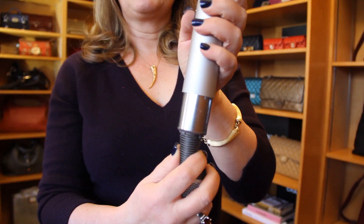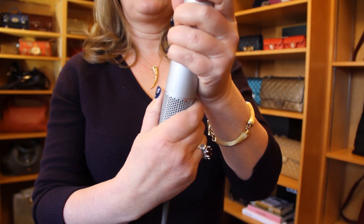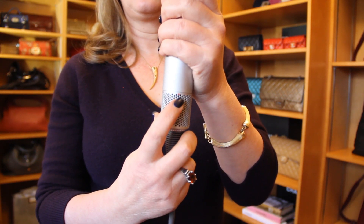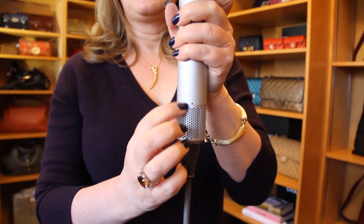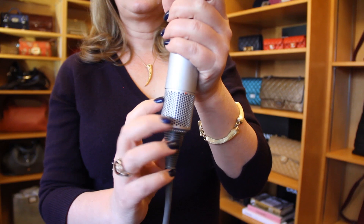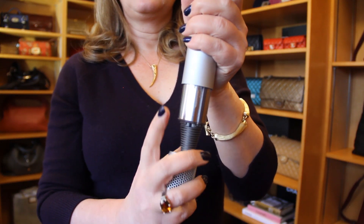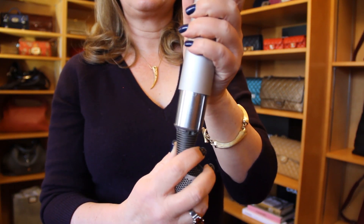I'll give you a close-up of it. It's an easy thing to just clean off, and then you just put it back on and twist. Mine has a little red dot on the front and a black dot on the back — they're 180 degrees from each other, but it's not really that hard to do. Here is the outside of it, and when you twist and pull that down, this is the filter. It just has very, very small little holes in it.